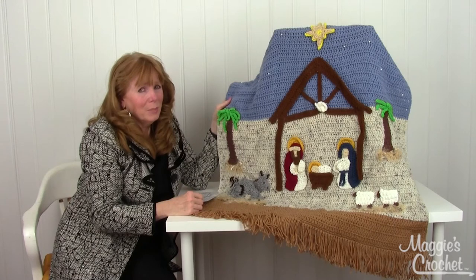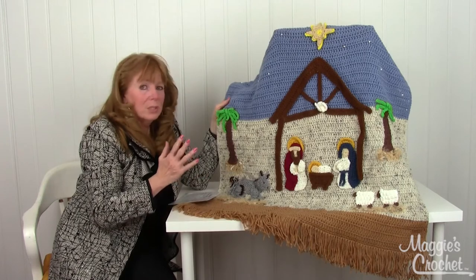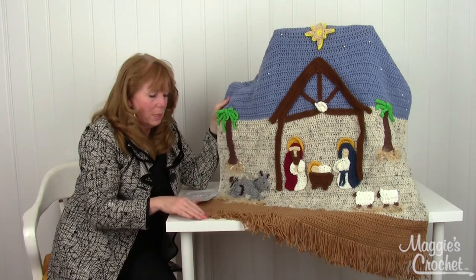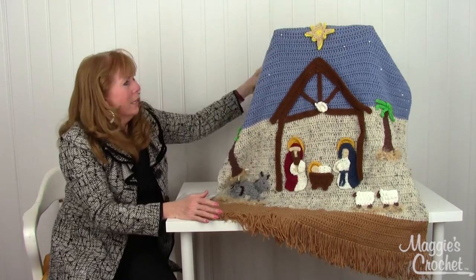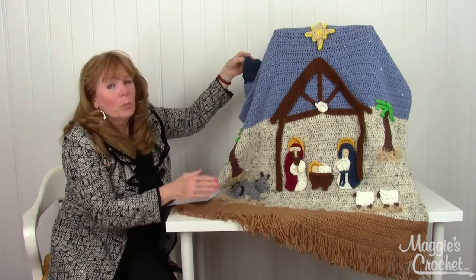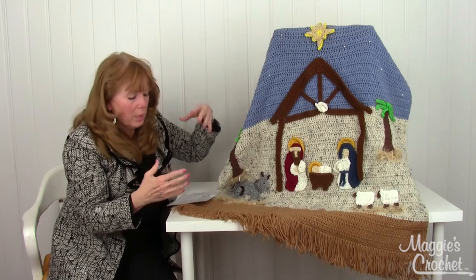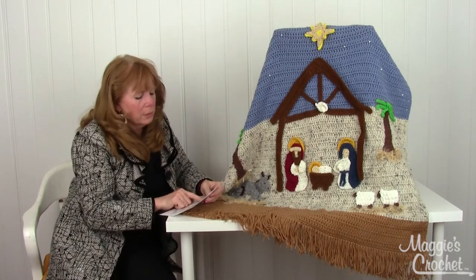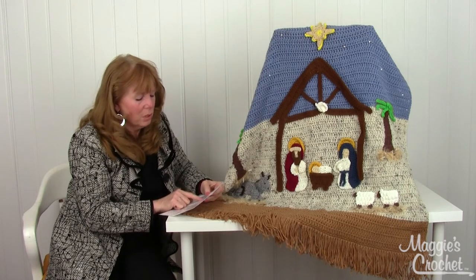Our afghans are stored in plastic bags and then thrown up in an attic, so this just came out of the bag — if they're a little bit wrinkled, that explains it. The fringe adds a lot. You can put a casing on the top, which is what this is — you fold it over and then put a rod through it and hang it on your wall, or you can make it longer as an afghan.